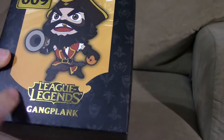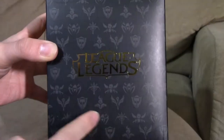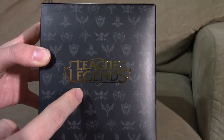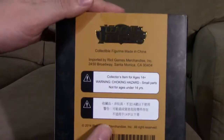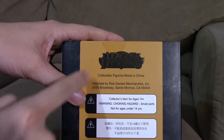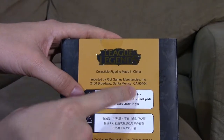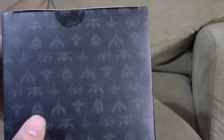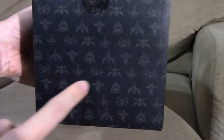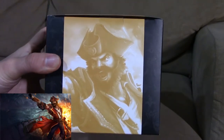We have the League of Legends logo right there and it says Gangplank. On the sides we have the normal background icons and the League of Legends logo as well. On the back we have the League of Legends logo on top — this was imported by Riot Games merchandise to California and made in China — with different caution warnings, and on the bottom of the box are just the icons.